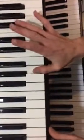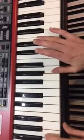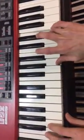In your left hand, you're going to play an A that never changes until the end. And then the F is going to alternate with the E. That's the only change here.